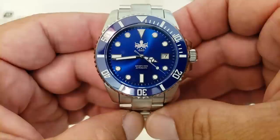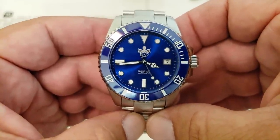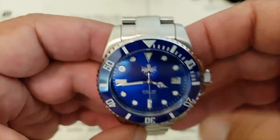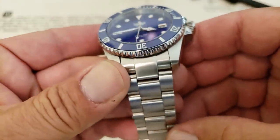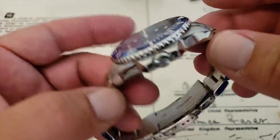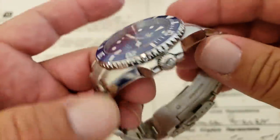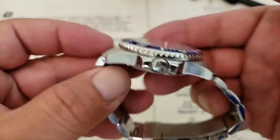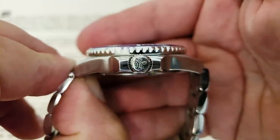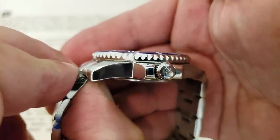The Mercedes-style hands and everything — these watches, to me, kind of stand on their own. Very nicely done. You have brushing on the top of the case and on the bracelet, and polishing on the sides of the case and also on the sides of the bracelet. The crown on this is signed with the Grand Octopus, very nice polishing done on this watch.